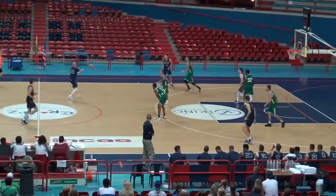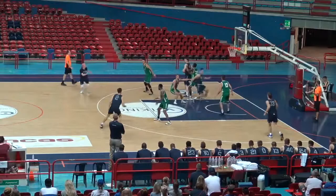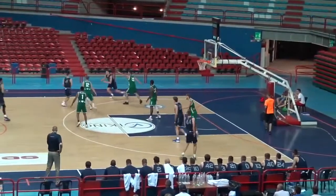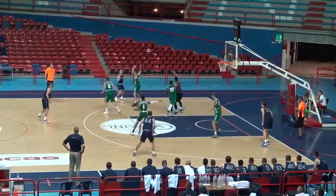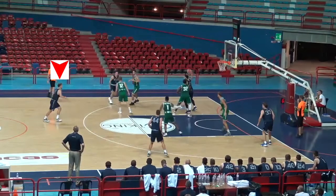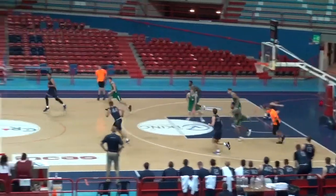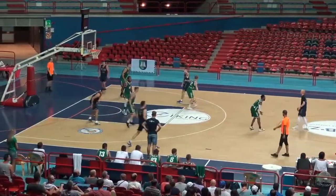Here's the same set at full speed. Another variation they threw out was having the man at the top of the key cut into the paint while his defender was distracted trying to get around the screen. Same set, but a different possession — make sure you can spot this live.